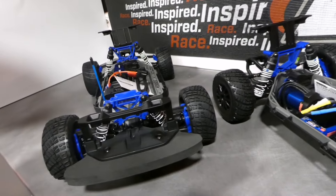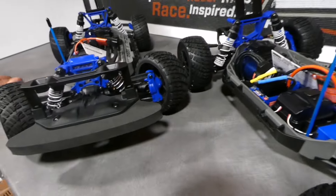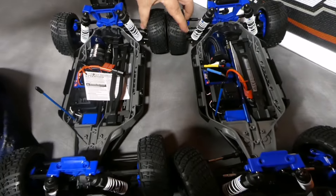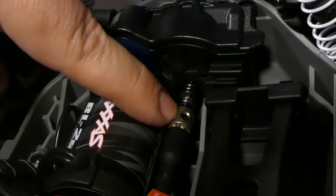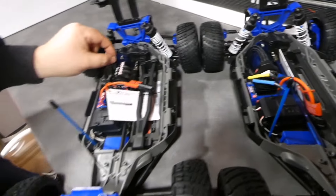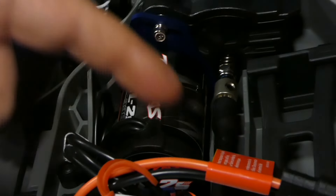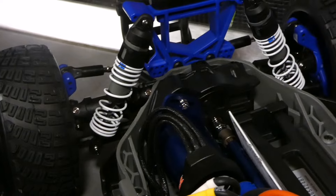Suspensiones: idénticas, 2S y 3S igual. El pack HD Strain lo tienen los dos montados exactamente lo mismo. Piñones, diferenciales y demás, idénticos en los dos. Si miráis la caja del slipper, la tensión del slipper, el muelle, la punta metálica, los dos van con la corona de plástico y exactamente iguales. La cogida del motor lleva esta placa de aluminio en los dos. Son idénticos.